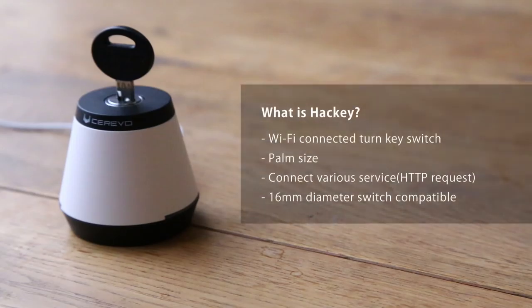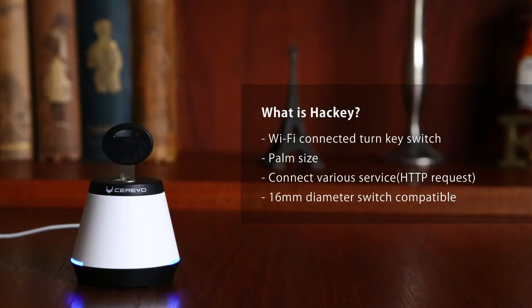What is Hackey? Hackey is a Wi-Fi connected palm-size key switch. Hackey gives you a simple and easy way to control internet-related services by just turning the key. Create your own settings and functions to make your life more convenient.